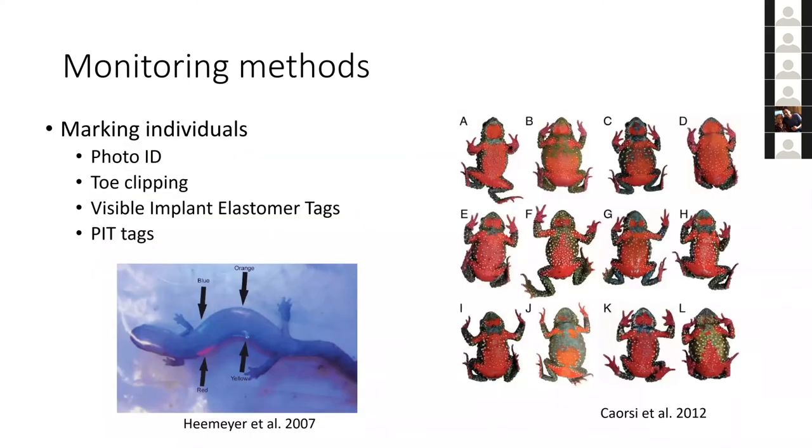The methods discussed so far are typically not focused on individual animals. If we want to assess how many animals are in an area — whether each time we revisit we're finding the same frog or different ones — we need to mark animals. There are many different methods to mark amphibians. Ideally you want to go from non-invasive to more invasive, especially given animal welfare concerns. Photo identification is becoming more common, using programs like ImageJ or AI-based individual ID programs.